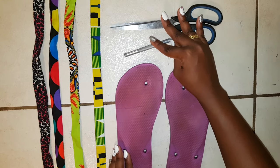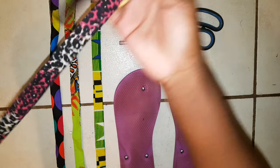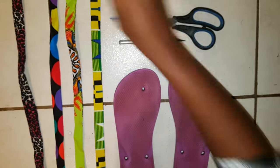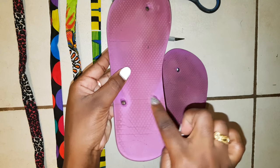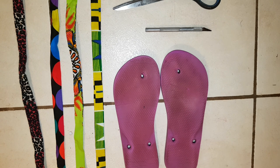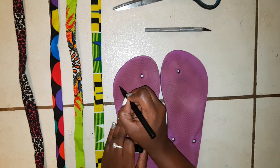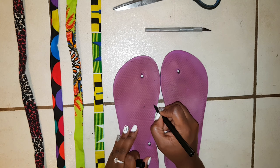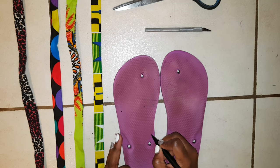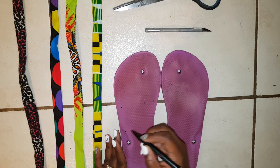These are the materials I'm going to be using for this DIY. I have an old slipper, and I have these strips of fabric that I folded in half on the wrong side, sewed them together, and turned inside out — they're about one to one and a half inches wide. I'm going to mark out where I want all my new holes to be — four sets of holes for my four straps.